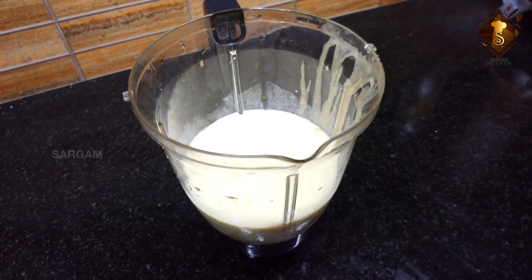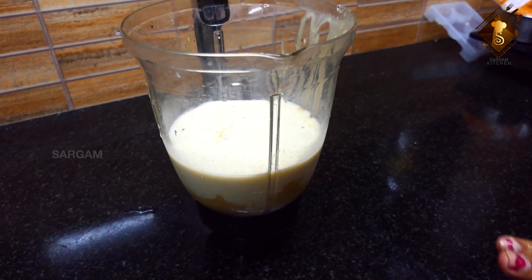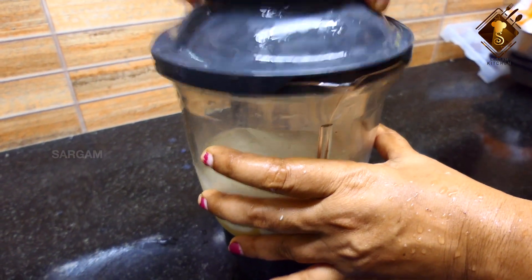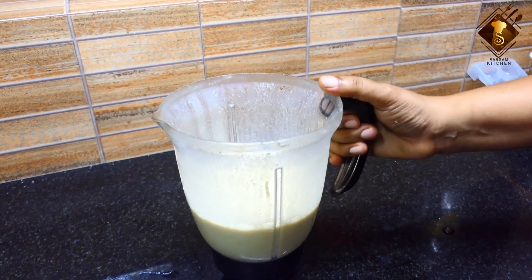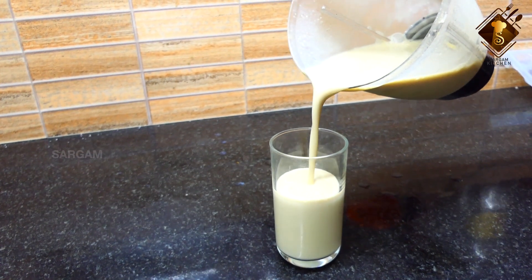Put some juice in the jar and mix it a little bit. Now we have to add a little juice. Add a little bit of juice. It's very healthy.